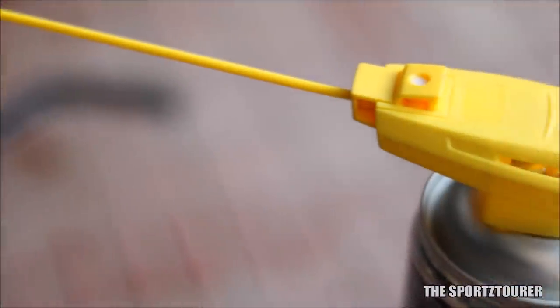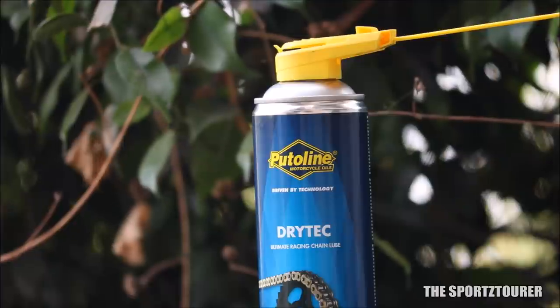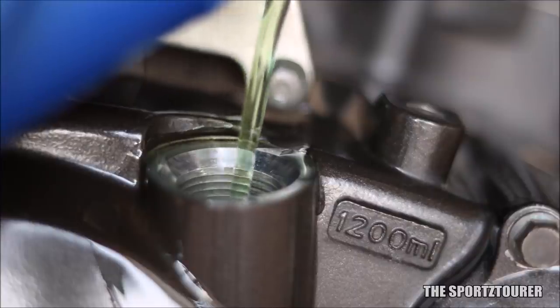The can also comes with a proper spray nozzle which makes the job a lot easier. This was my first time using a dry-type lubricant on my motorcycle chain, and I am impressed with the experience. I do have plans to try other chain wax and PTFE-based lubricants, so do comment down your thoughts and experience on the same. That's it for this video — I hope you guys liked it.